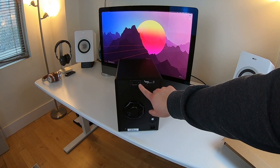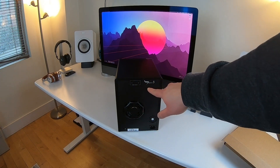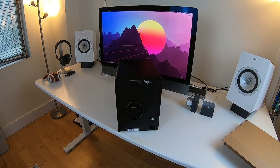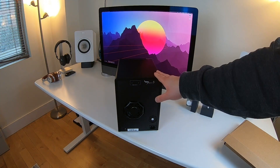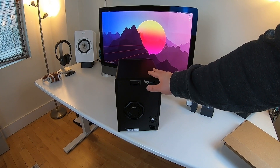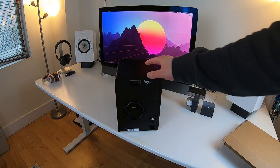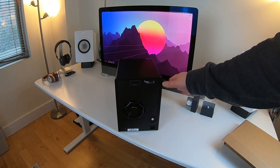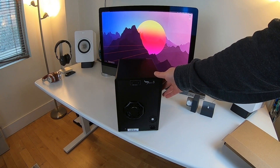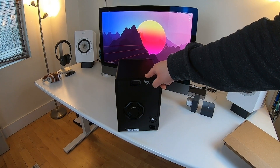Turning it around to the back, you can see it has two Thunderbolt 3 ports, a power port, and a Kensington lock slot. These units can actually be daisy-chained — I'll double-check, but I believe you can chain around six to eight of them, which is pretty awesome. Also, this R6 model is actually a lot smaller than I thought it would be. I plan to probably have it sitting on the floor with the cable running up to my iMac Pro.